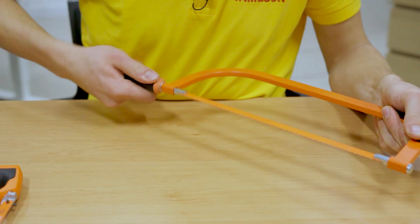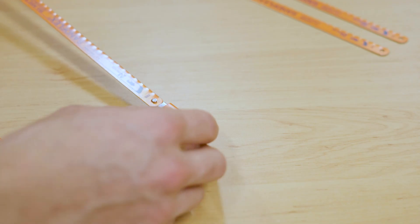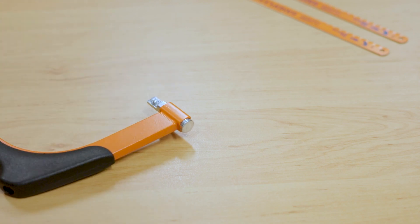To remove the blade there are a few options depending on the manufacturer. These saws use a mechanism in the handle, but a wing nut is also common. You can take the blade off the hooks at the end and remove it from the frame.